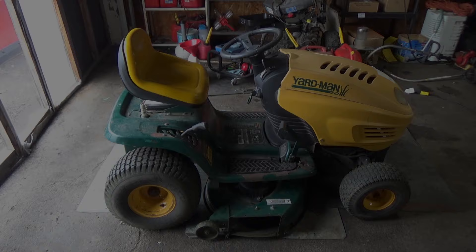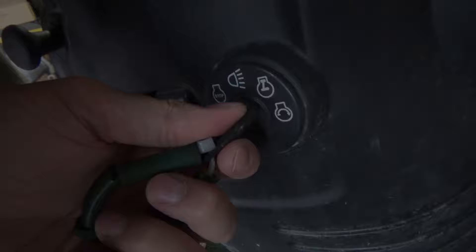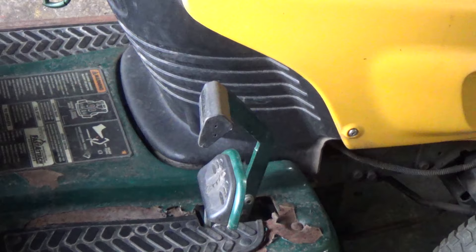How's it going? Today I'm going to be showing you how to test a riding lawnmower safety switch. So you open up your garage, ready to cut your grass, you put your foot on the brake, you turn the key and nothing happens. Chances are you have a bad brake safety switch on your riding lawnmower. So today I'm going to be showing you how to test one of these riding lawnmower safety switches.